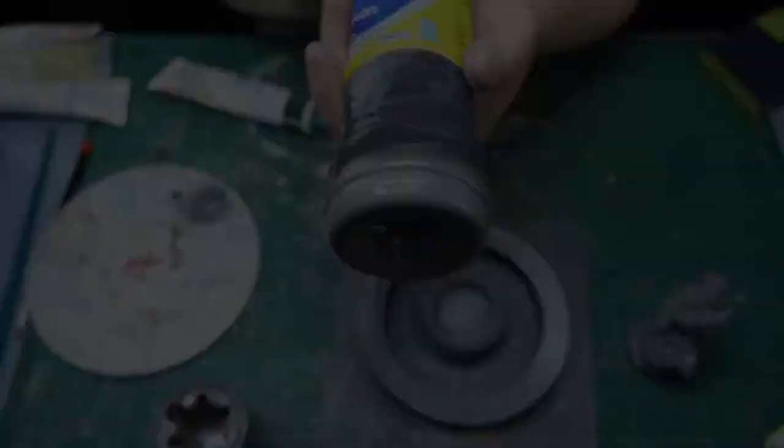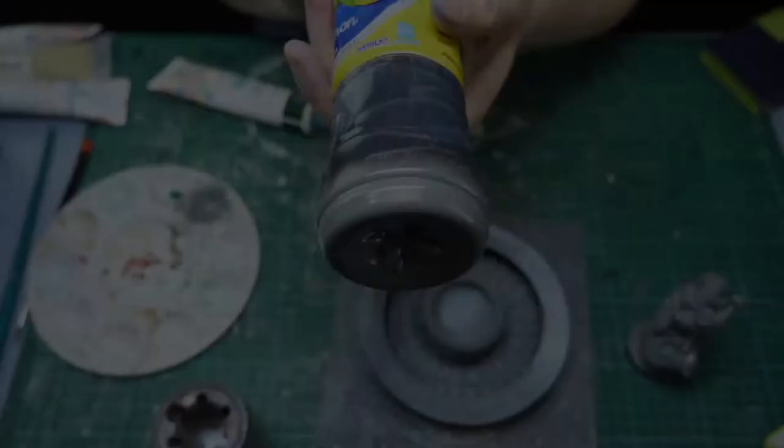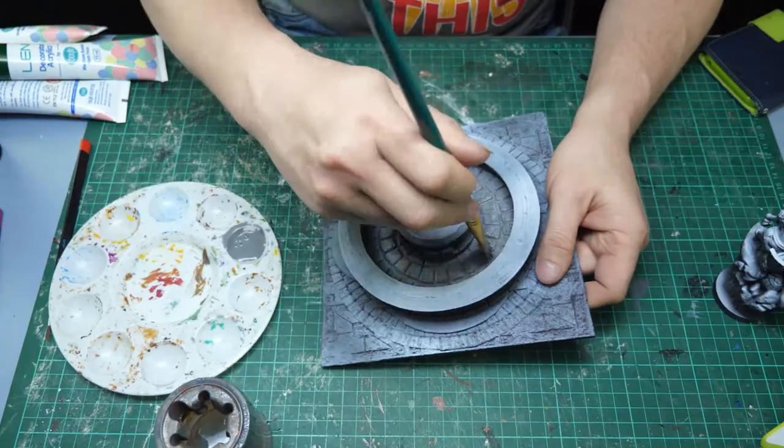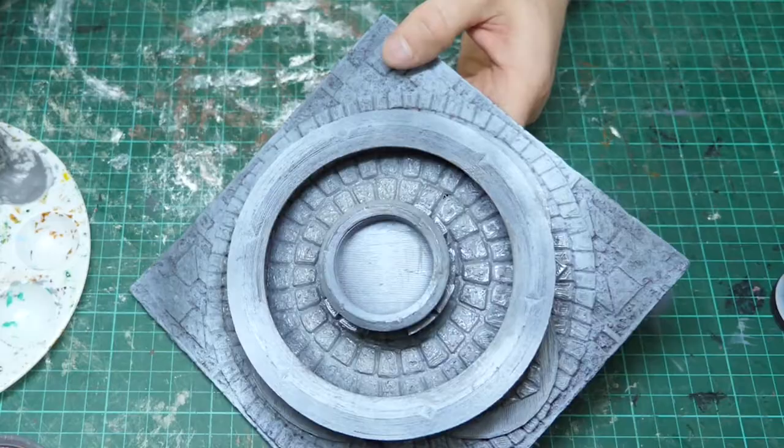I've given it a prime of first a black then a white, doing a zenithal highlighting, and then I'm going to base coat it with a mid-grey. This is just a blend of white and black paint. This goes over all of the stonework. The base of the piece has been printed on an old Creality Cocoon 3D printer — there was some mild warping but I've been able to fix that up mainly.